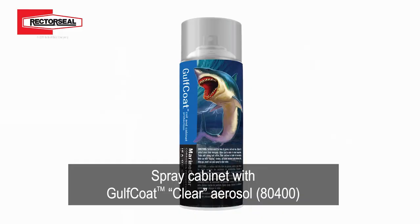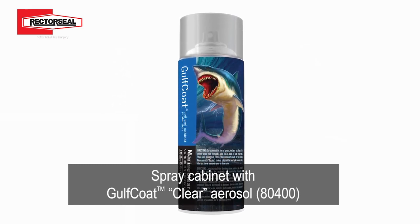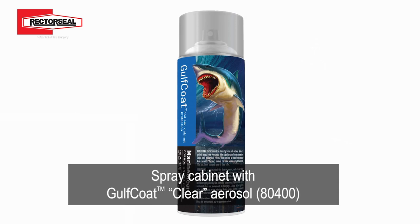Modine also offers a clear coat coating option. You can take this clear coat can and actually spray the outside of your cabinets to get extra protection.